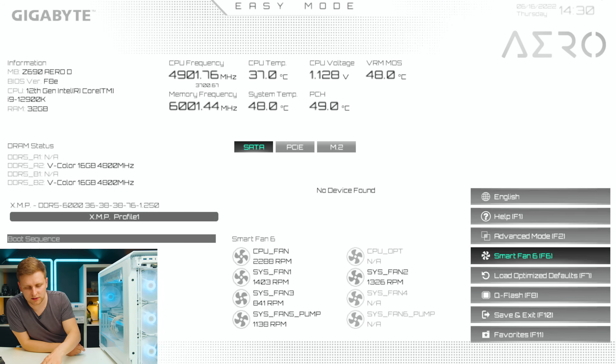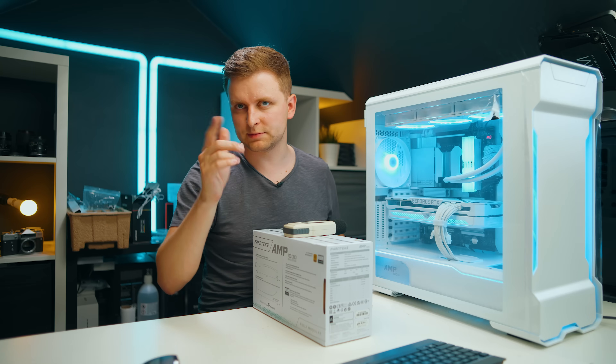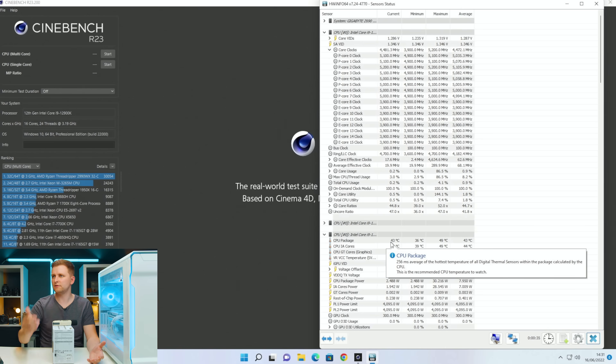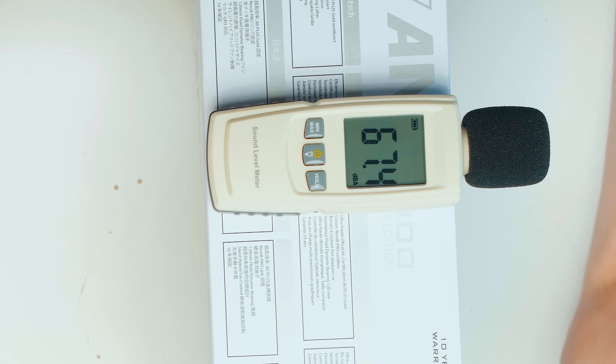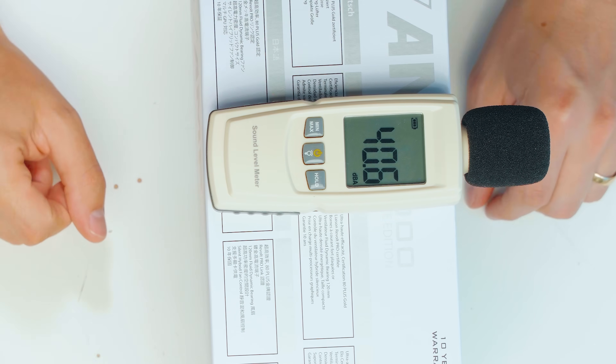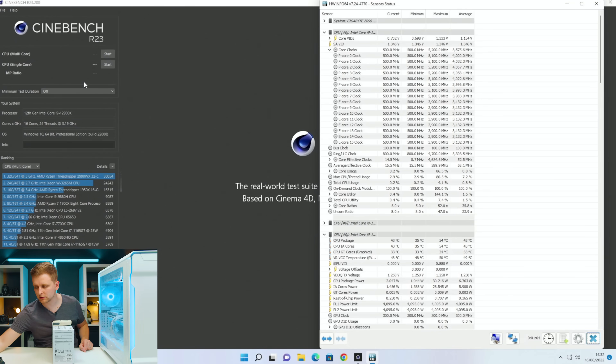Now the fan configuration is done. Make sure you hit F10 to actually save this, then go out of the BIOS back into your system. Now we're going to test how much different the system runs and how much noise it makes. The room is now about 30°C, which is quite hot. The CPU package is idling a bit high because of the environment — only about 13 degrees over ambient, which isn't bad for cooling. Now idling at about 41 decibels. Let's put the stress test on and see what we get at maximum.